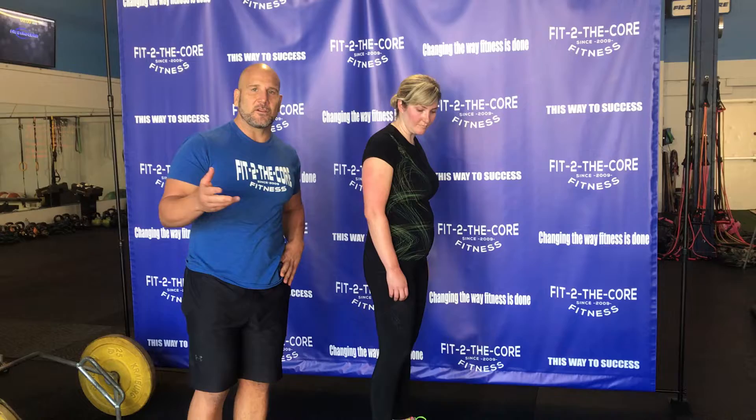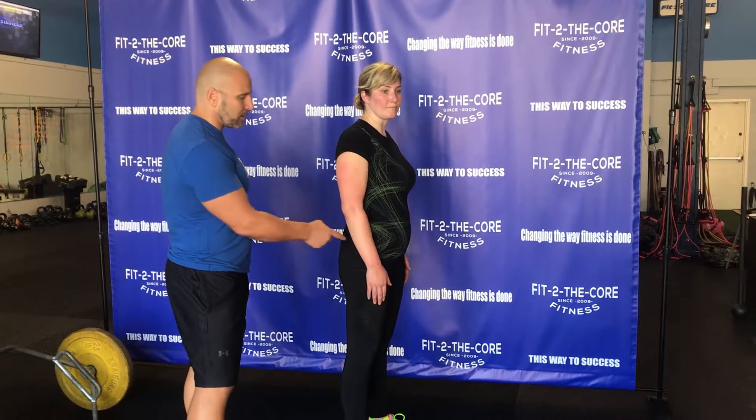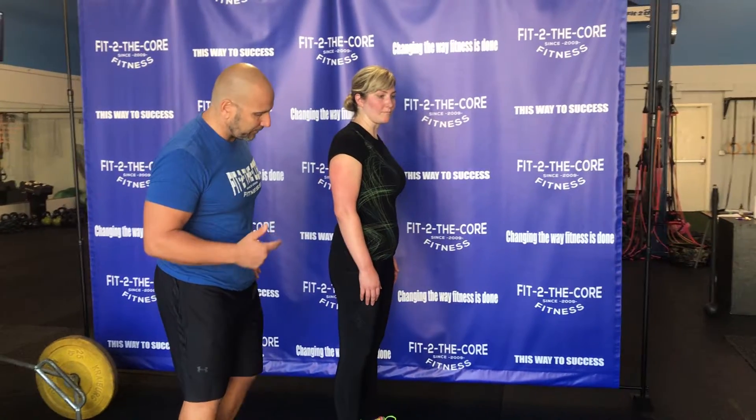Coach Tim here with Tara Austin, one of our members here at Fit to the Core. This is our movement tip of the week. Today I'm going to cover the hip hinge — you might know it as a deadlift or an RDL. We're teaching the RDL version, so we're eliminating the dropping of the hips with a deadlift at first, just so they can start to focus more on the actual hip hinge itself.